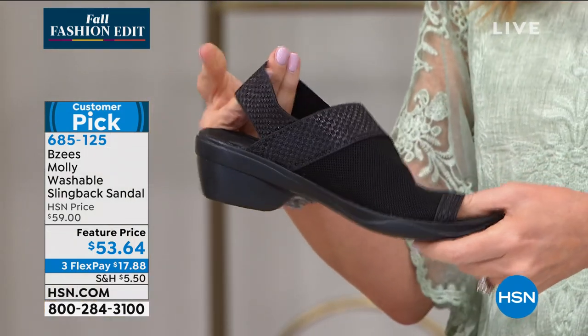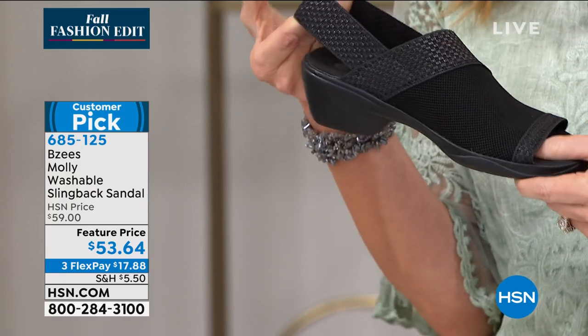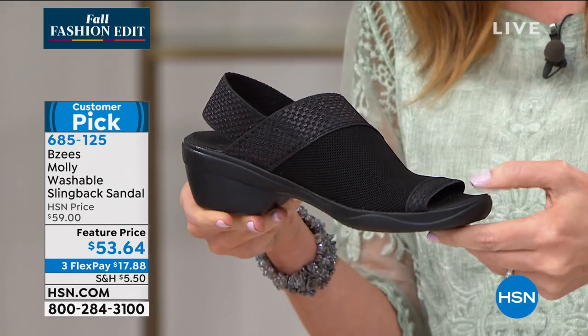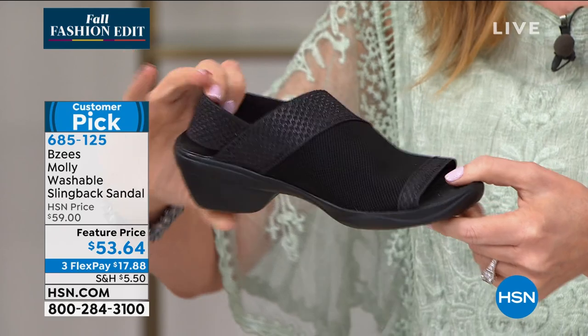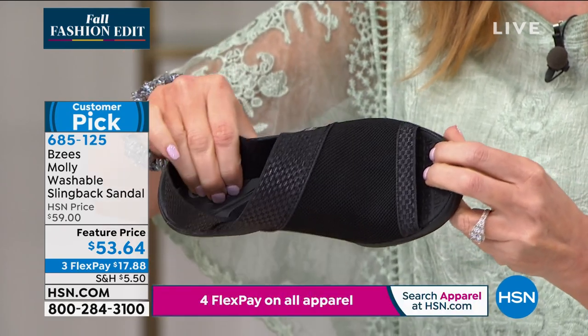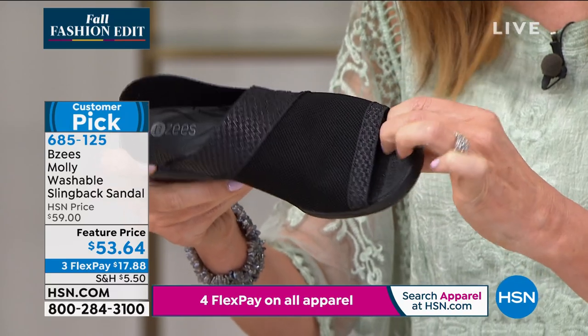That didn't look like it was going to be this stretchy. Look at this — it looks like it's made of a woven that would not be stretchy, but it is incredibly stretchy. You've got a one and three quarter inch molded heel. It's so soft and comfortable on the inside. The entire footbed is comfortable.